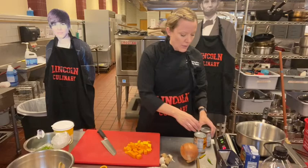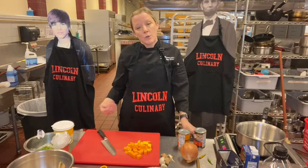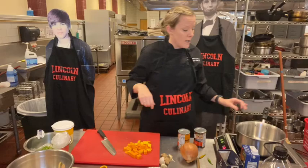Turn your heat to medium-high and we're going to sear off these pieces of butternut squash. If you were doing chicken you would do the same thing — sear off each side of the chicken. I'm going to get my pan hot and add some grapeseed oil.